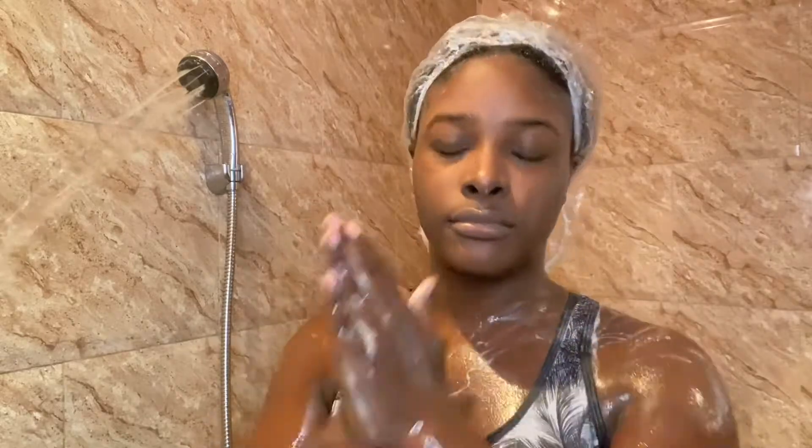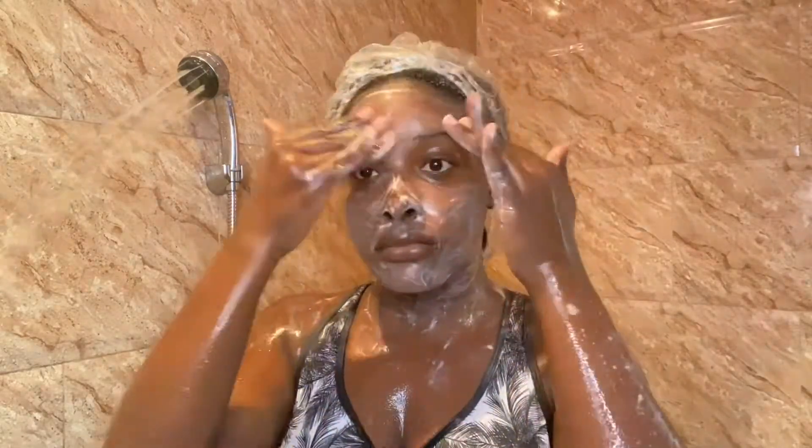While I'm waiting for my deep conditioner to set in my hair for 30 minutes, I go ahead with my normal shower routine, so let's just skip through this part.